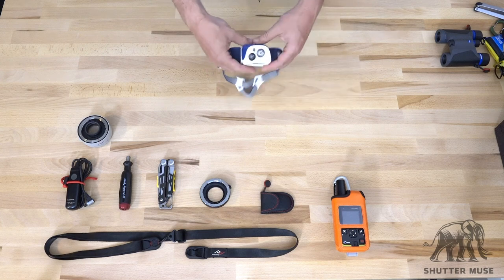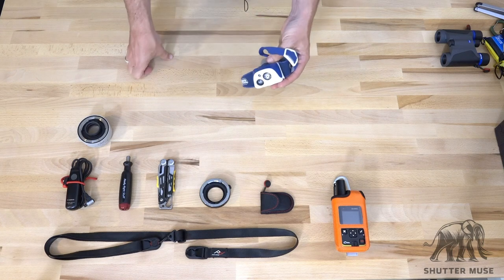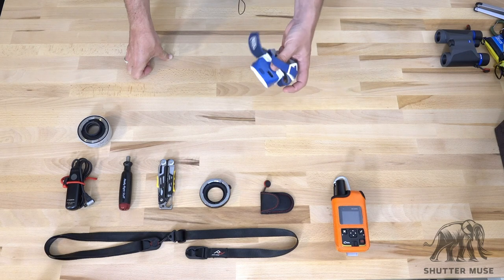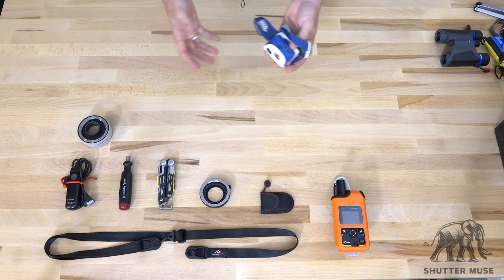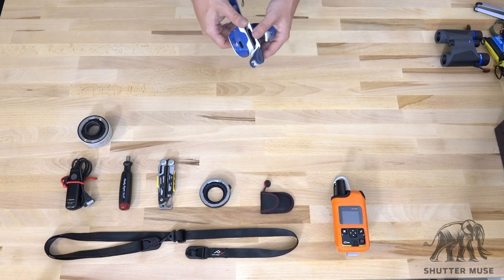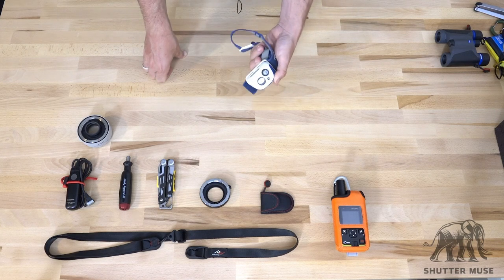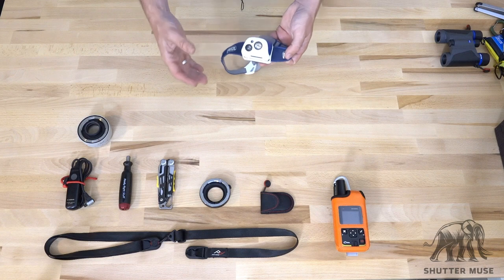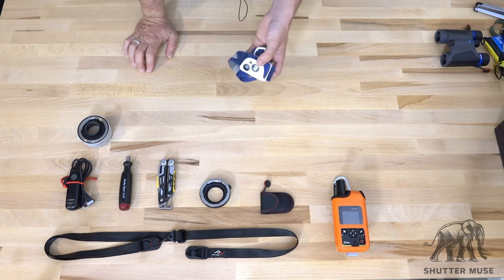A headlamp — this is the Tikka R Plus from Petzl. It has a red LED, which I think is important for people doing nighttime photography. It won't affect your night vision as much, so if you're doing star photography that's really great. Also, if there are other people around they'll thank you for not screwing up their night vision either. It's USB chargeable, so I can charge it from my Goal Zero Venture 30 pack. That's really the key feature for me — USB chargeable. I try to have as many things chargeable via USB as possible. This is an absolute must-have for outdoor photographers.